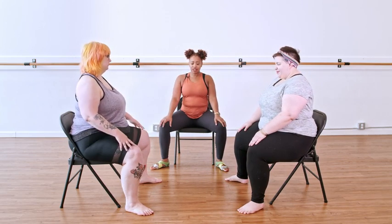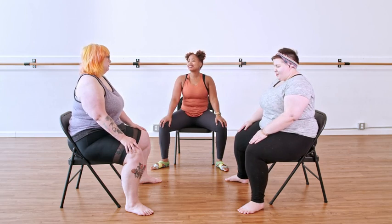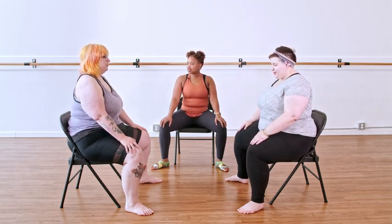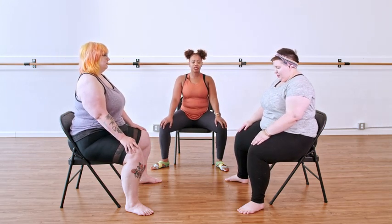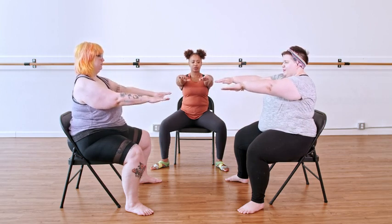We want this pelvis to get warmed up. Inhale, belly button comes behind towards the back of your chair. Exhale, release. Guess what doesn't get released? The belly button — it stays where it is. That's where the warmth comes from. Let's go one more like this. You can stay like this or you can lift the arms, drop under the shoulders — the arms stay at the same level.